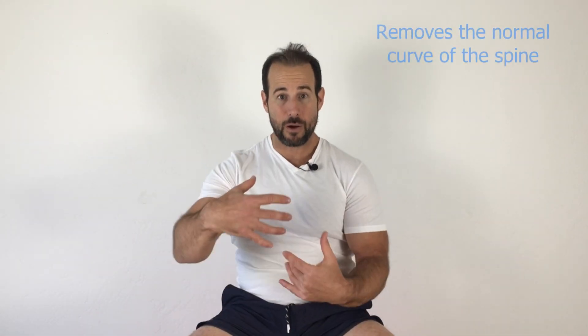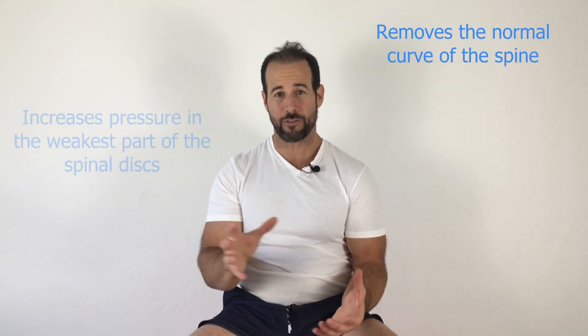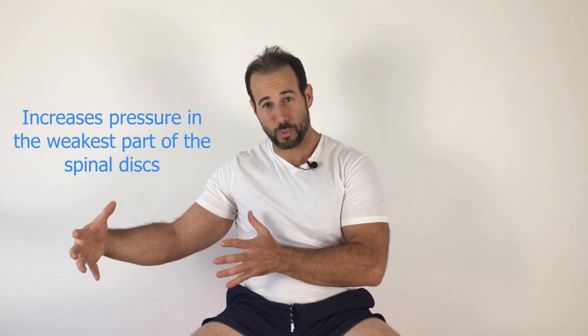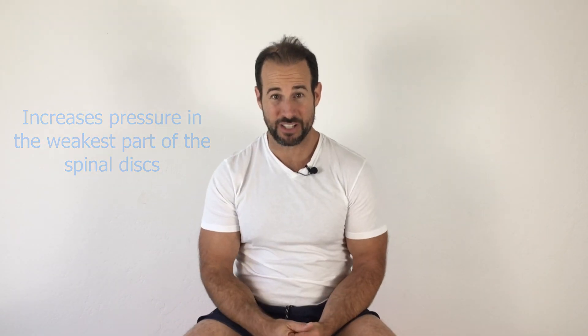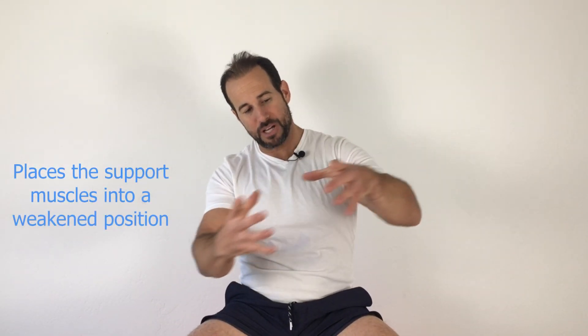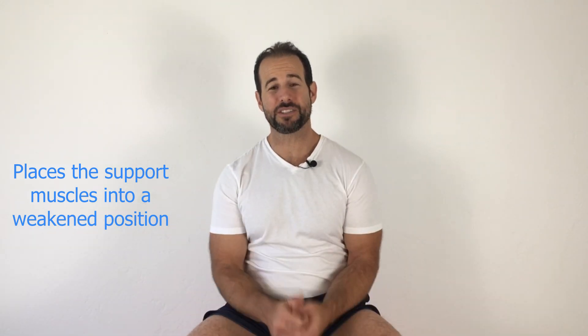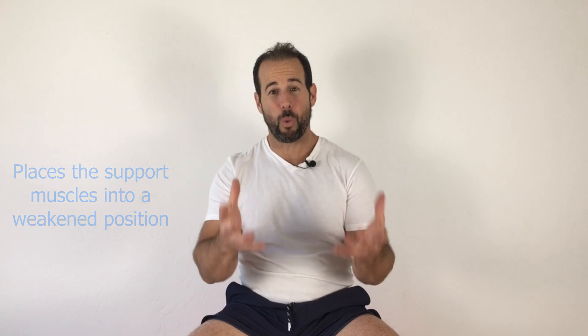This position is incredibly damaging. It rounds the lower back, it pulls the normal curve out, it allows the discs to bulge towards the rear, which is the most common direction of a disc bulge or a herniation. It stretches out the muscles along the backside of your body and the hips, especially the gluteal muscles that are responsible for supporting the spine in its upright, normal position. And over time, those tissues become weaker and weaker, and then one day you bend down to put on your socks and bam, you can't get up.